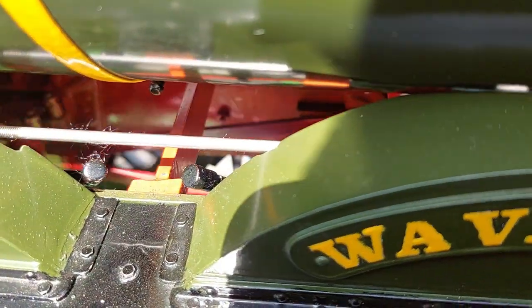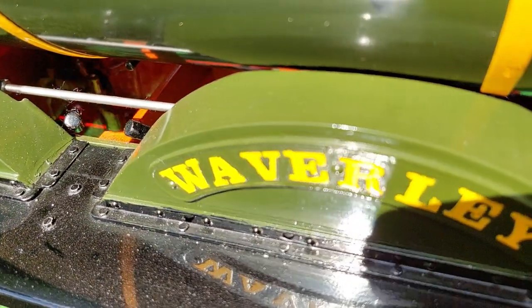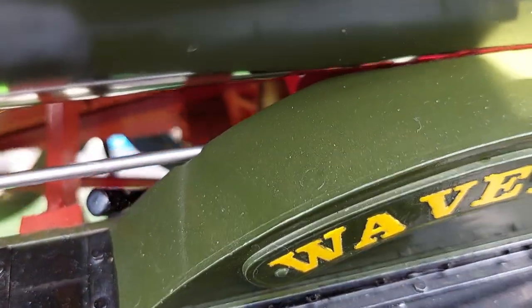Well, here we go — everything seems to be working okay. The Stevenson's link motion can be seen there. We didn't encounter any problems in forward or reverse gear.